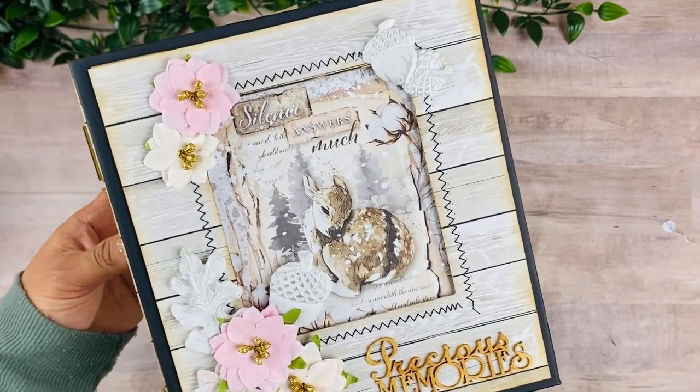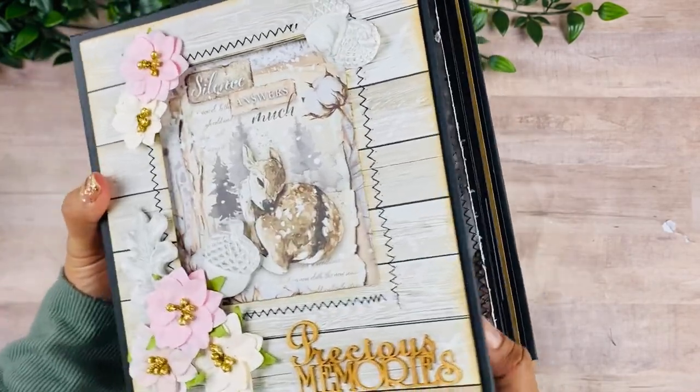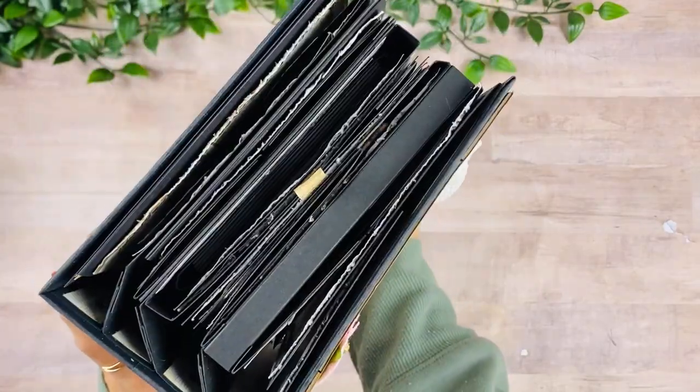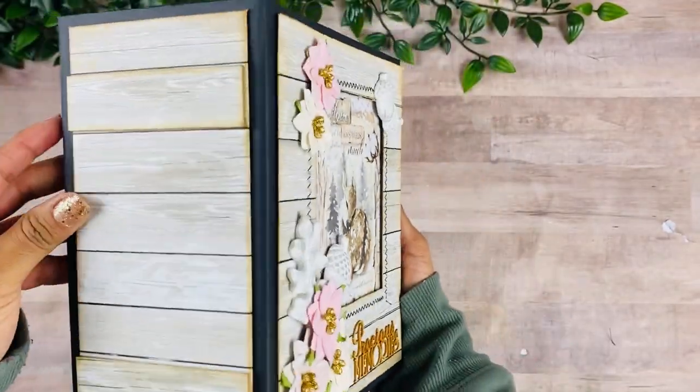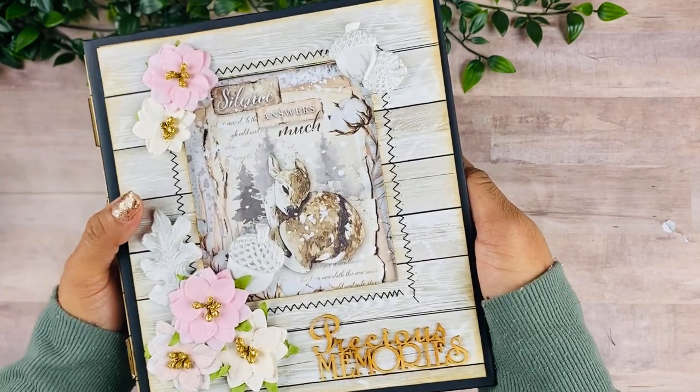Hey guys, this is Rosa Kelly, welcome back to my channel. Today I am here to share with you a new project — this is my Cozy Moments mini album, and it is a chunky one, so let's take a look.